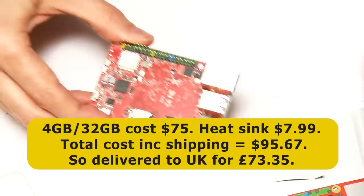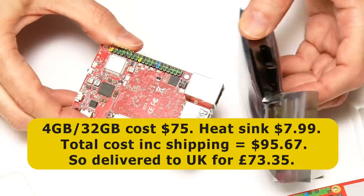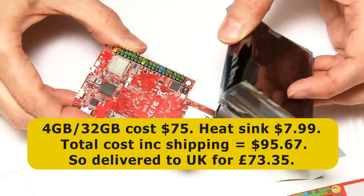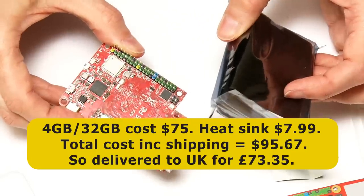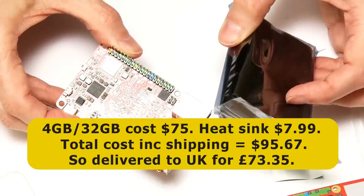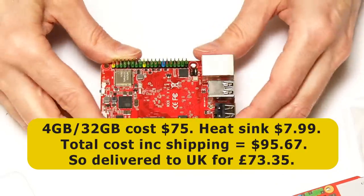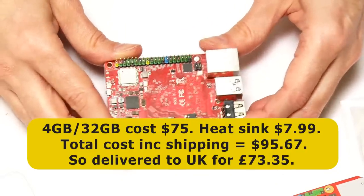The heatsink, still in its crinkly bag, cost an extra $7.99. Together with shipping, I paid a grand total of $95.67 to have this sent to me in the UK, which was £73.35 delivered.